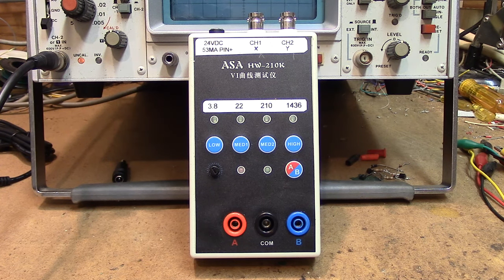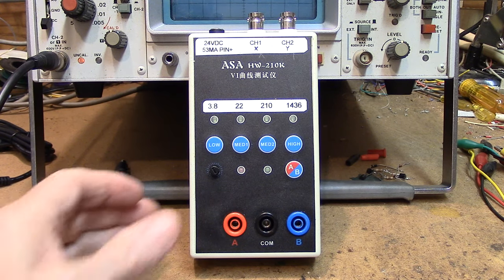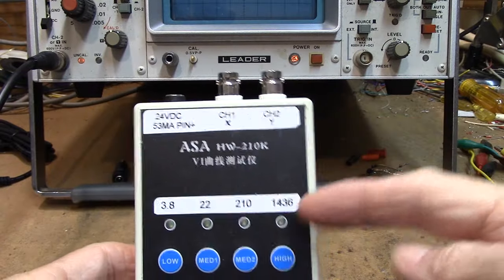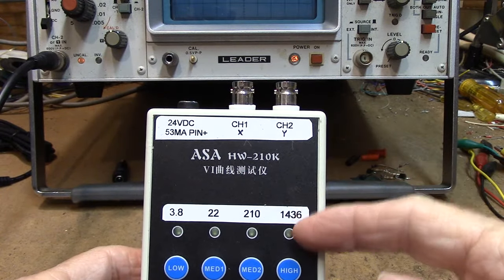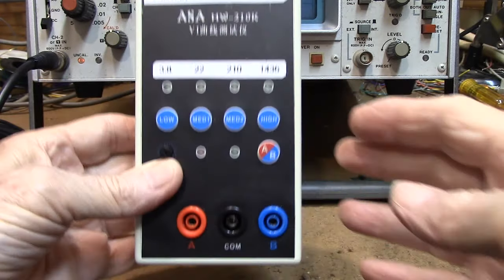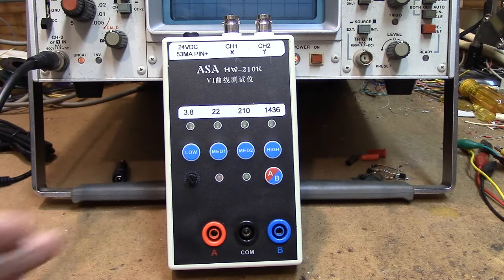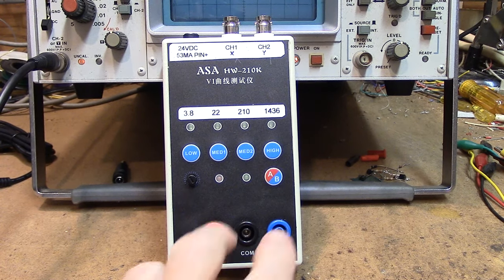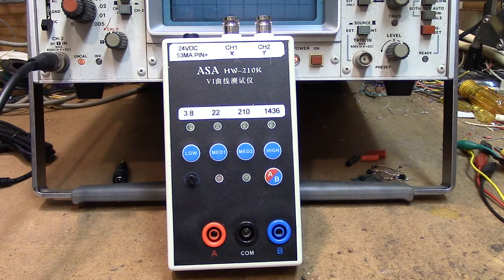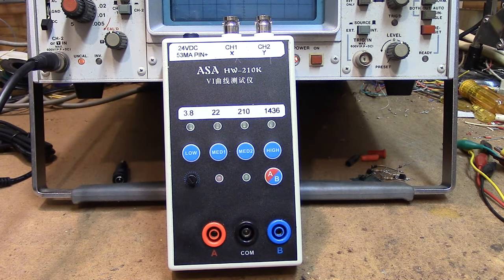I took the plunge and bought myself a curve tester off of Amazon, and this is what I got. Yours will not come with these two labels on here — I put those on later after I discovered how this thing works. This is the basic model; it only has two inputs and, of course, your XY output. Some of these have more inputs, just a more complicated device.